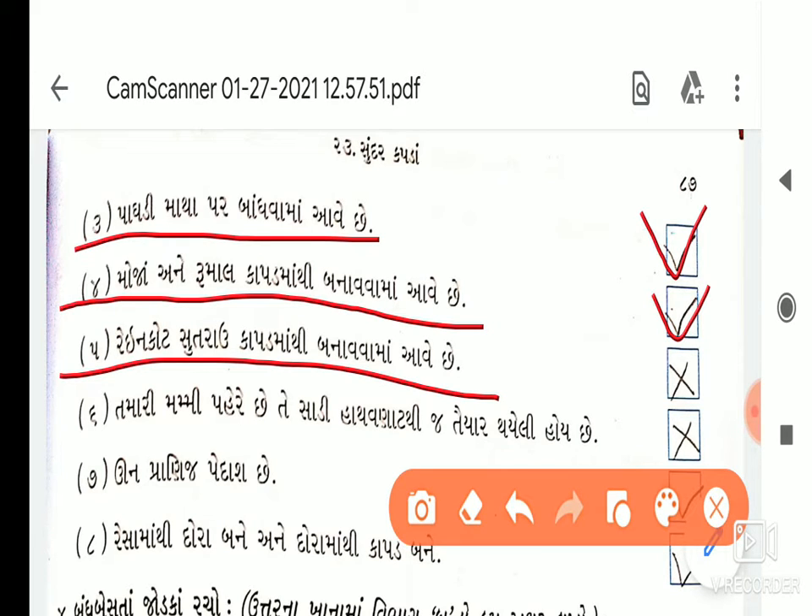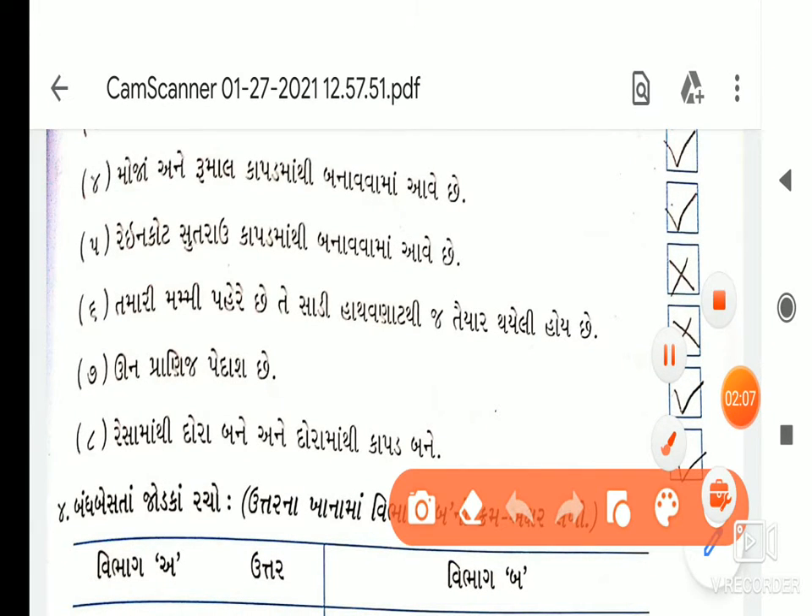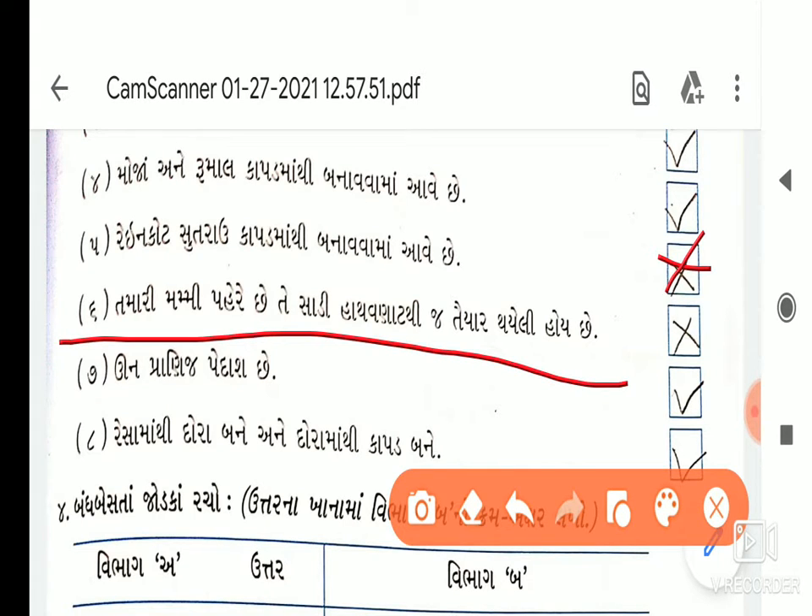તમારી મમી પહેરે છે તે સાળી, ઊન પ્રાણીજ પેદાશ છે — ચોરસ બોક્સ કરી અને સામે સાચું. આગળ આઠમું: રેસામાંથી દોરા અને દોરામાંથી કાપડ બને — રેસામાંથી દોરા અને દોરામાંથી કાપડ બને — તો એ સાચું.